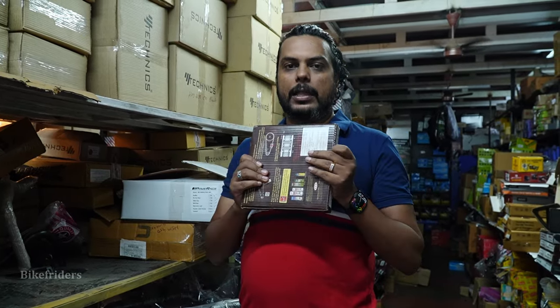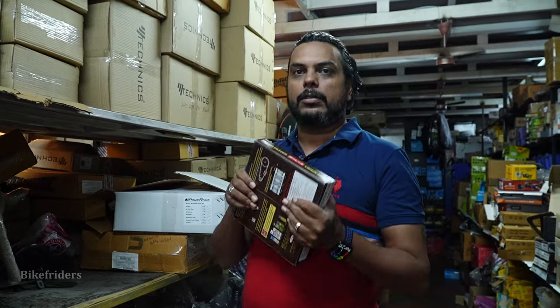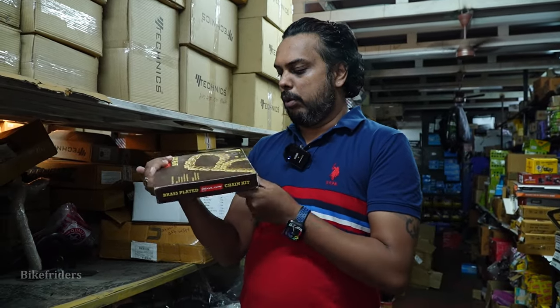The Himalayan 450 is not available. I am going to check it out and update for the 450.